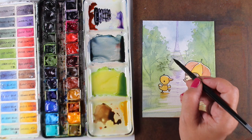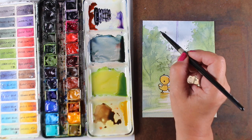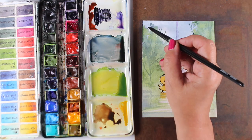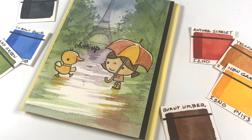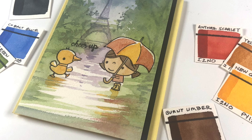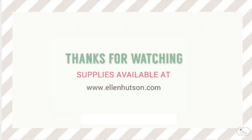I added a little more to the base underneath the Eiffel Tower because it felt like it was floating, and I wanted the tree on the left to feel like it was in front of the tower. I added a bit more detail using that same Payne's Blue Gray–green mix color and a few little finishing touches I like to do — going a little overboard. Then I added the sentiment: the little ducky is coming over to tell the little girl in Paris to cheer up — it won't be hot forever! Thanks so much for joining me. Supplies are listed on the Ellen Hudson blog and in the description below. See you next time!